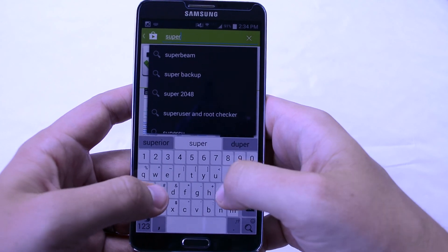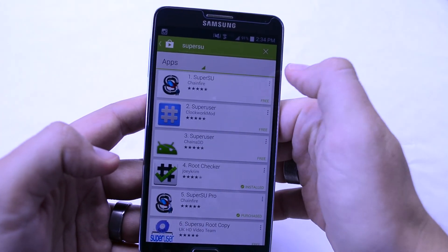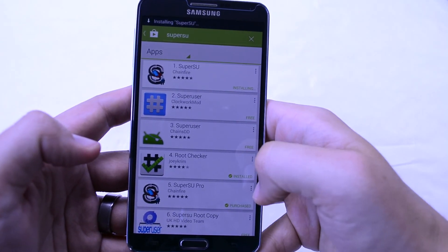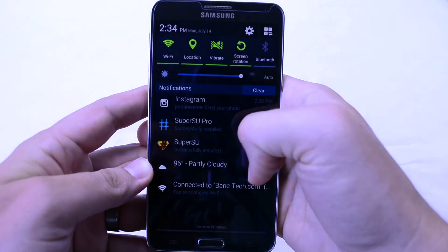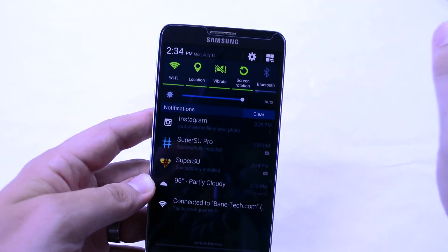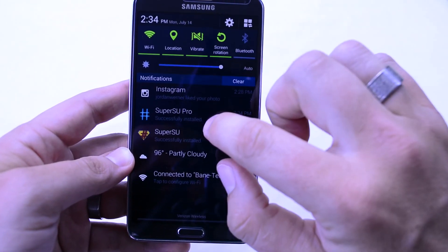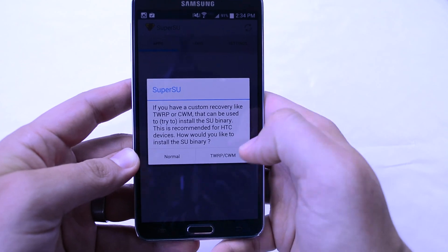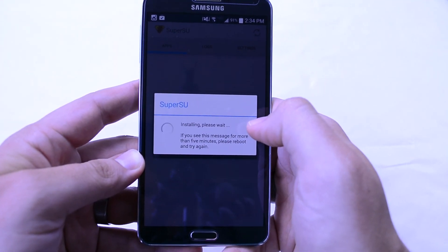The next thing you want to do is download SuperSU by Chainfire. I got the pro version here so I'm going to download that as well. This is by far one of the super easiest ways to ever root a device — it hasn't happened like this in a long time. Hit the binaries, hit Normal — this is going into the SuperSU app.